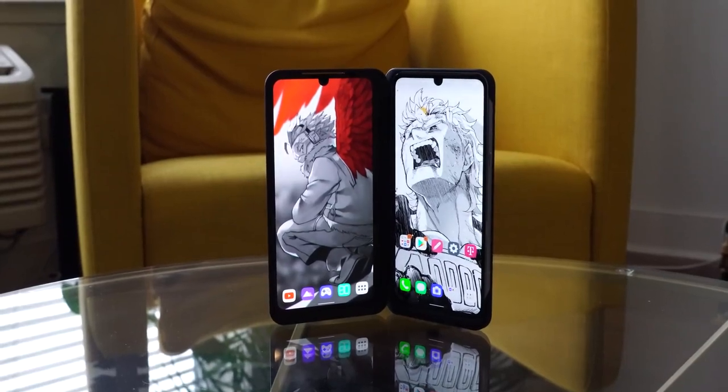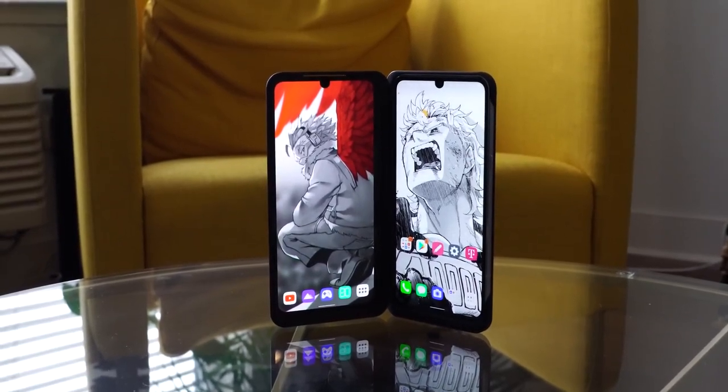It comes with 8GB of RAM and 128GB of storage. You can expand it with up to 2TB via microSD, and this is UFS 2.1 storage. Now the big thing, of course, is the dual screen case.